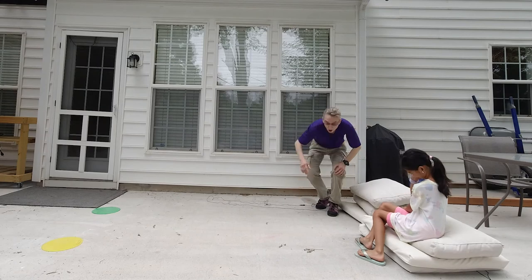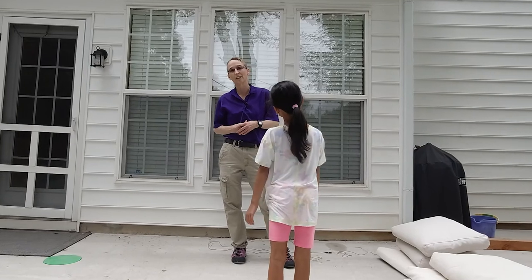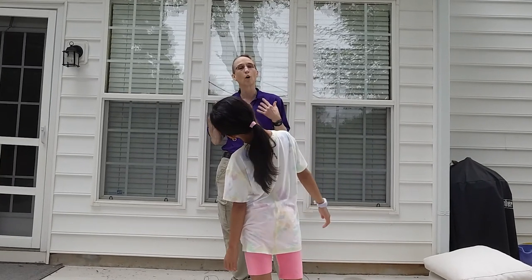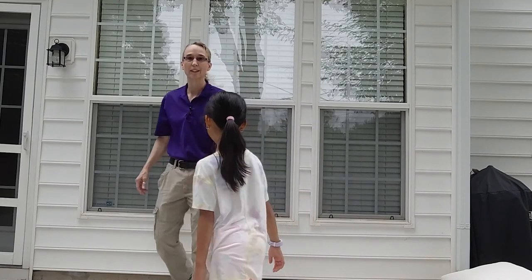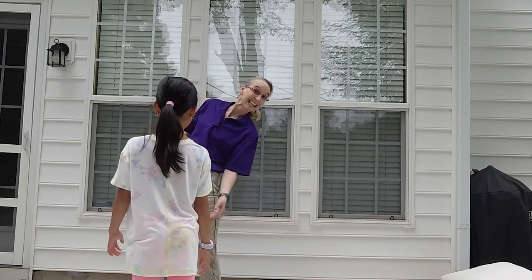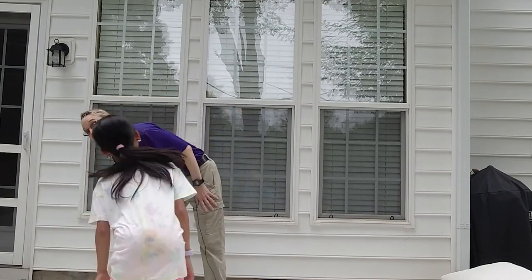So these are all simple movement strategies. I usually use a bean bag on the other side, but it's just fun ways to work on moving together, her monitoring me, keeping pace with me, and copying my movement strategy. I hope this is helpful. I'm going to look forward to seeing you next time. Thanks. Bye-bye.